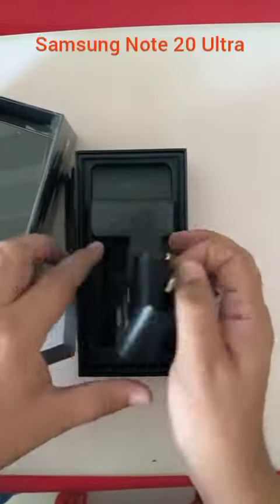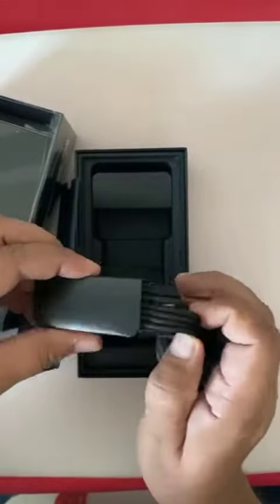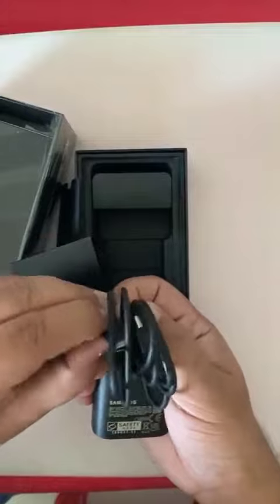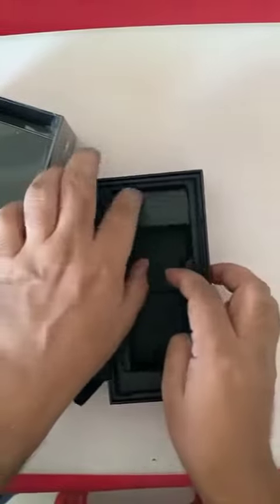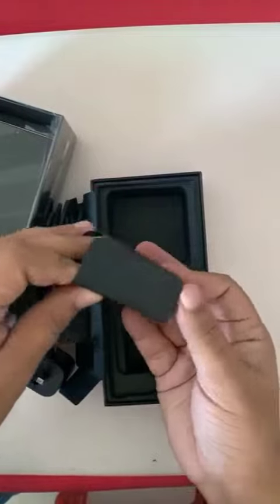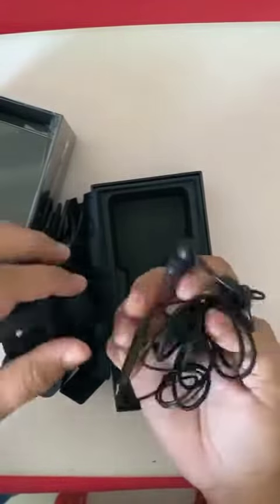Here is the Samsung charger, this is the charging cable and it's a C-type cable. And here is the hanky as well. Nice, nice hanky.